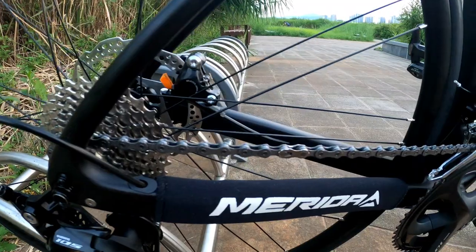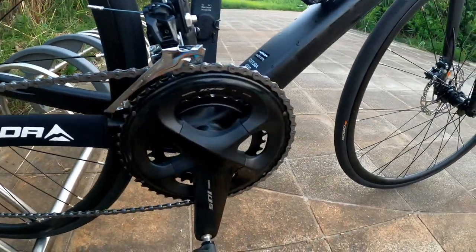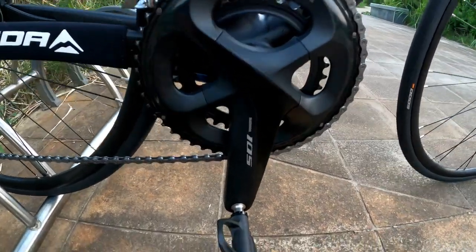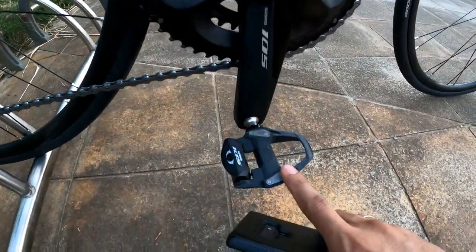The drivetrain comes with the Shimano 105 R7000 rear derailleur. The cassette is 11 to 30 speed, 11-speed with KMC X11 chain. The crankset is 50/34 with 170 millimeter crank arms, and also 105 pedals.